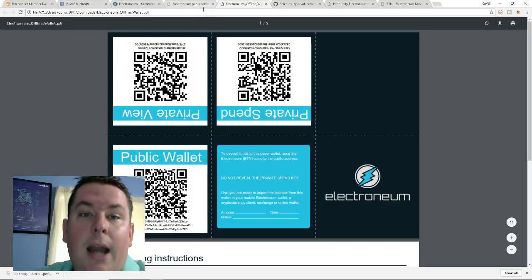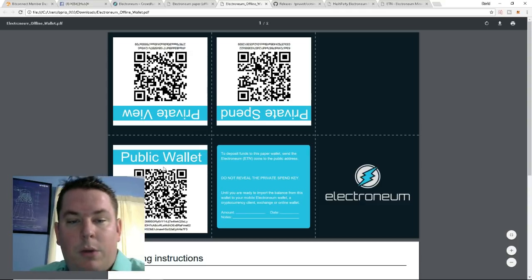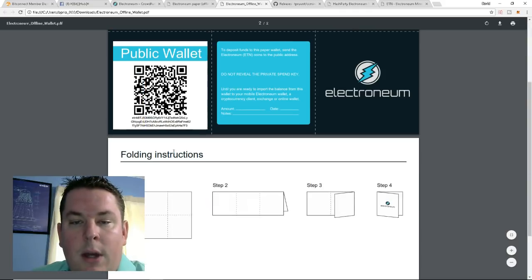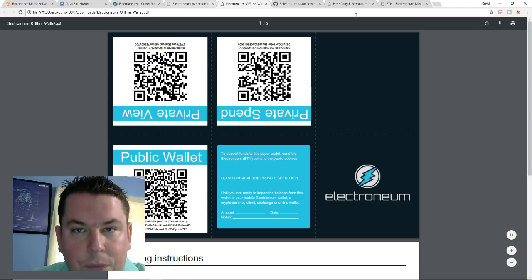This is where you want to print it and store it somewhere safely. I'm not going to do that because this wallet is just for demonstration purposes. The one thing you need right now to set up your miner is the public wallet address, which is right here. If you scroll down there are folding instructions, but I recommend printing this and keeping it safe — this is where you'll be getting paid Electroneum.